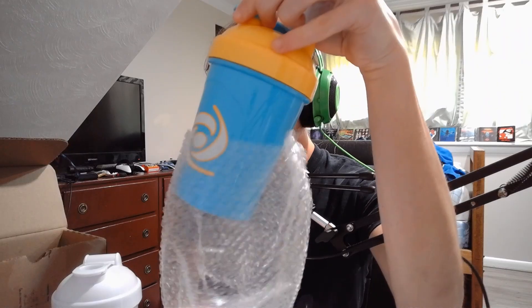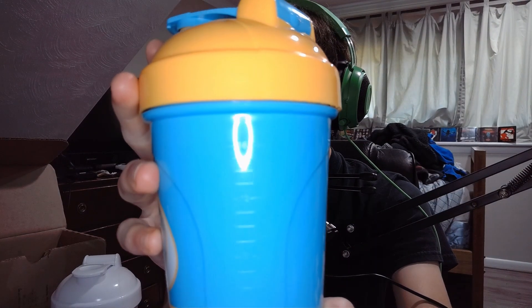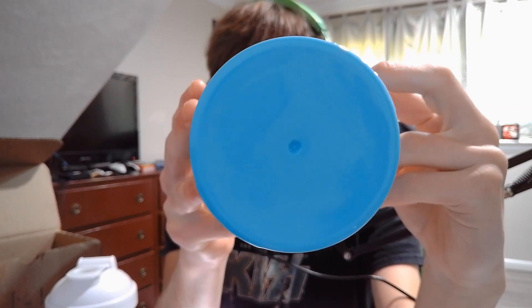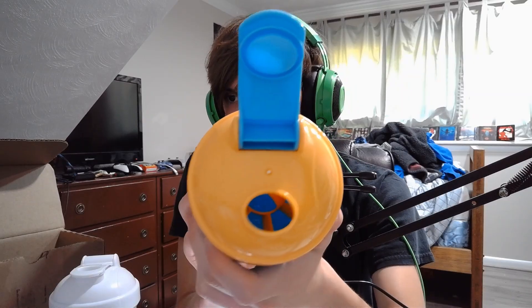We can now take a look at G Fuel Energy's Electric Sky shaker cup. Here it is — let me spin this around and show you the full design. If I turn my ring light on, you can see the measurement marks. Over on the back there's the 500 milliliter line. The actual shaker itself is a decent aqua blue color, and you have the G Fuel logo on the front with a yellow highlight around it. The lid is like super Lego yellow — the kind of yellow they'd have on a Lego set.